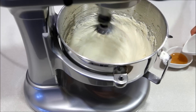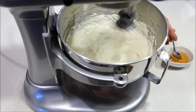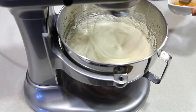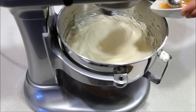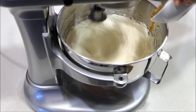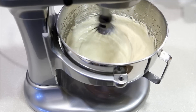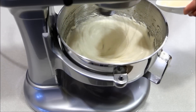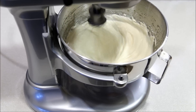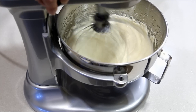Mix honey with hot water and add to the mixing bowl. Turn off the stand mixer.